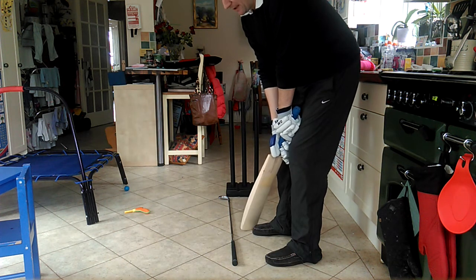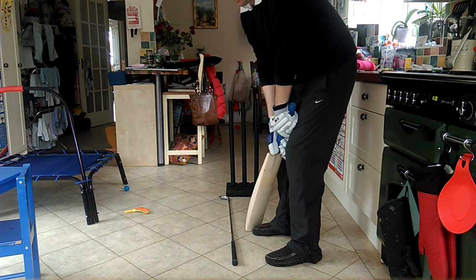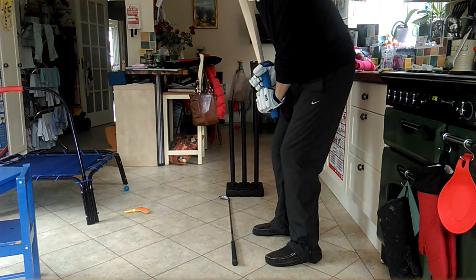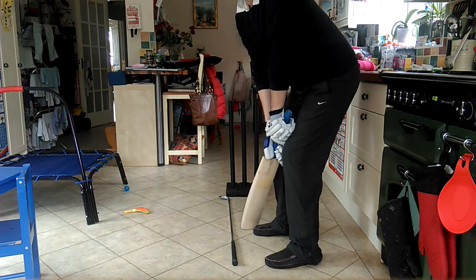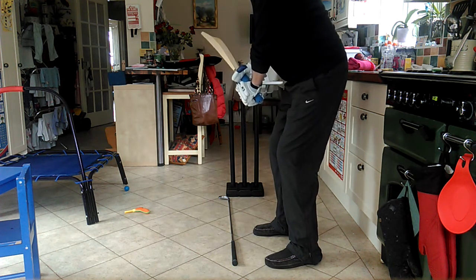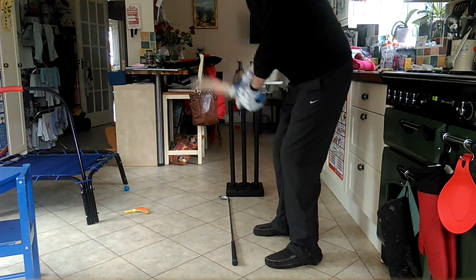What matters more is that you don't pick the bat up into your chest, you don't pick the bat up just by breaking your wrists — you pick the bat up by having a nice posture and pushing the bat behind you. So it's not a pick up per se, it's a push back.